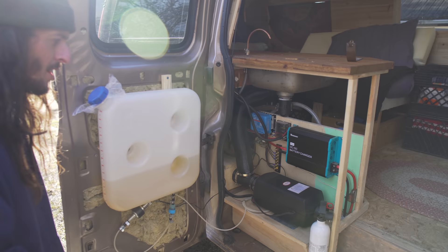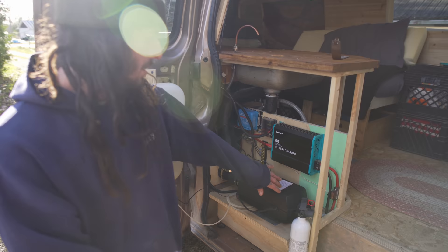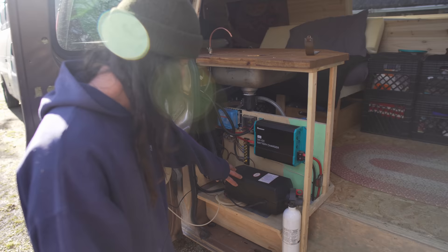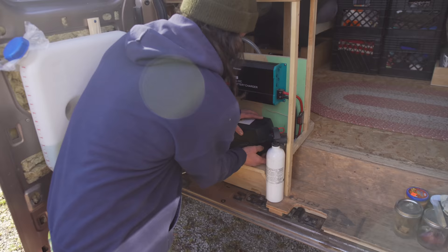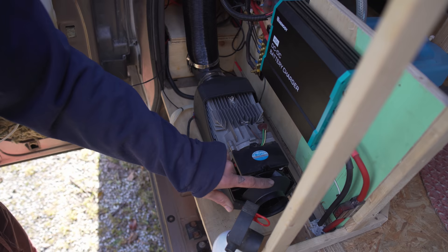They call them diesel heat exchangers. The combustion air intake and exhaust are separate and exit outside. Inside the vehicle there's an air intake and an outtake. This is where it draws the air in and moves it across. Let me open it up so people can see — there's combustion fuel burning inside here. This whole unit gets nice and hot, and it moves the air across the hot surface, then pushes hot air into the vehicle.